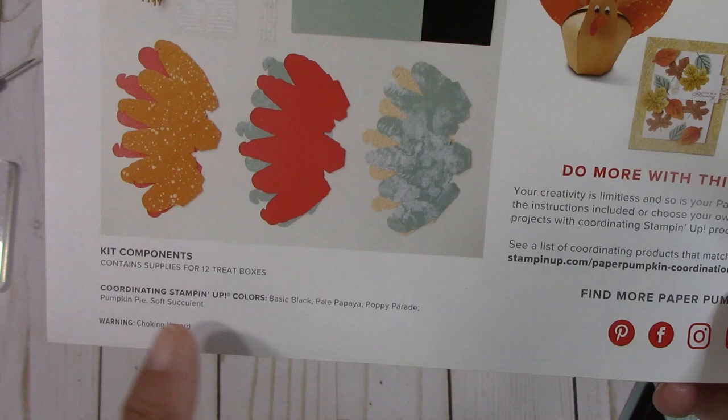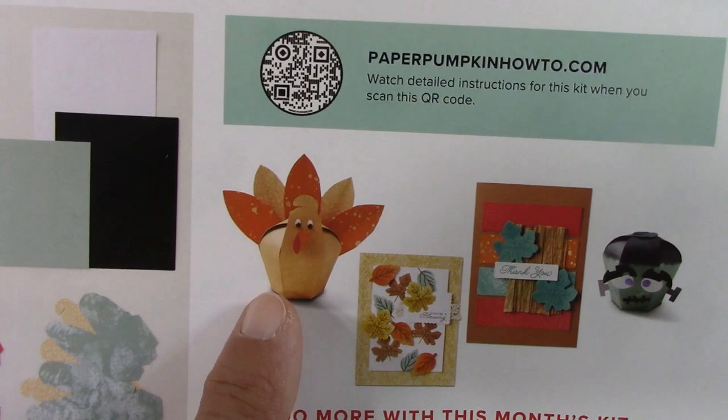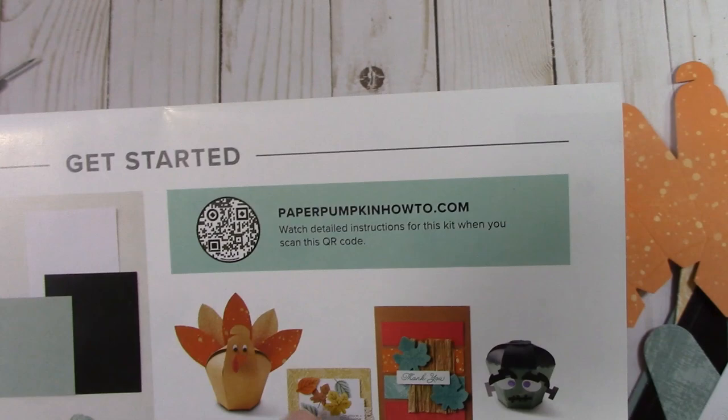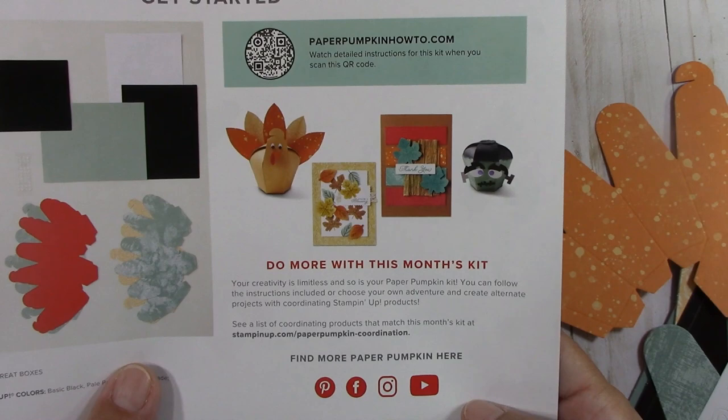Over here, look at the turkey — isn't that cute? That would make a cute little table setting if you're having a group over for Thanksgiving this year. These are alternative projects you can do with this kit. There's so much to do with Paper Pumpkin, and because everything is included in the kit, you don't have to worry about going to the store for extra supplies.